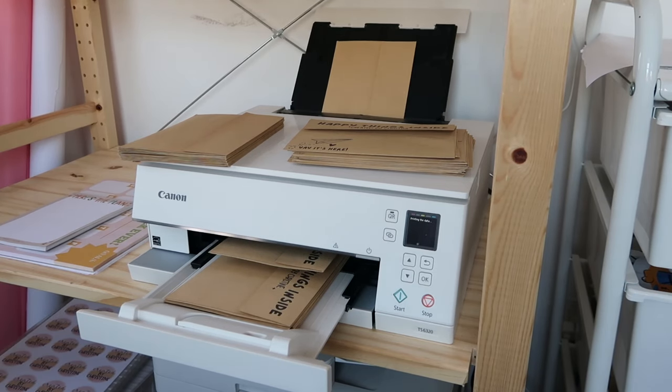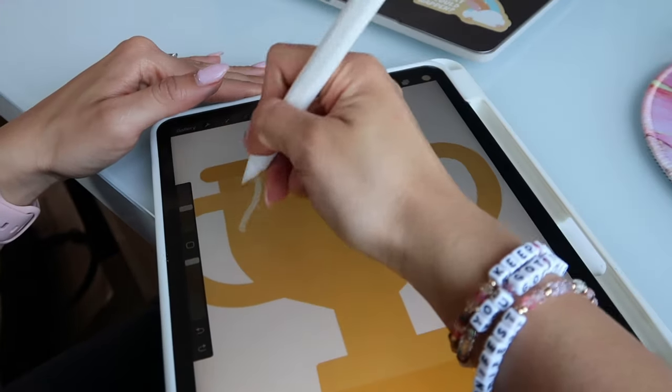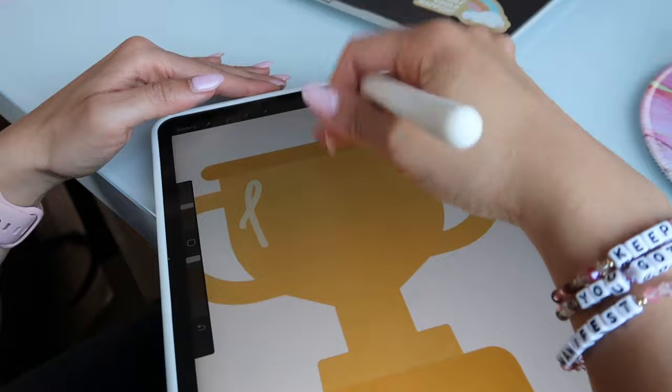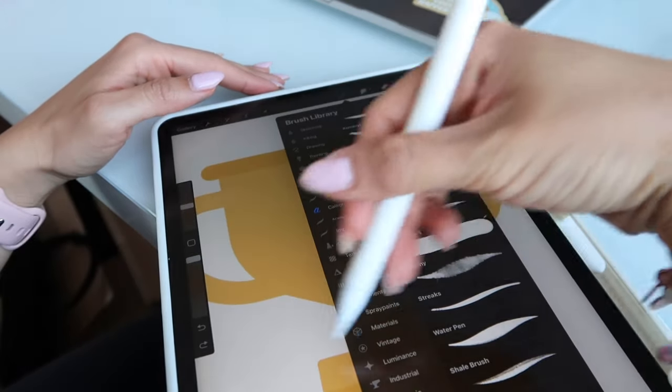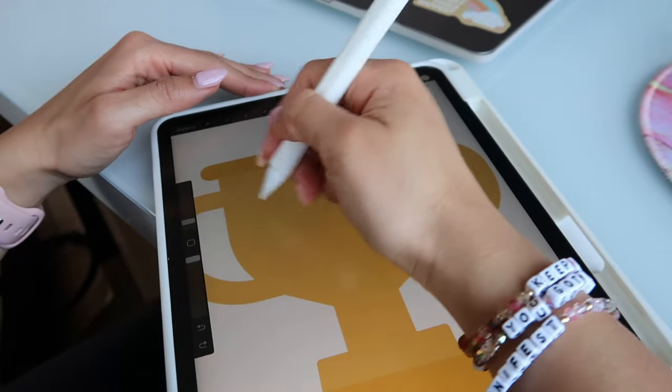I just like to set it and forget it, except for replenishing the envelopes in the rear tray. Besides that, it's pretty automated and I can walk away and do other things, just checking in from time to time. I can even work on my iPad and get some designs going — here I was making a greeting card design. I like multitasking and feeling productive, doing two things at once.